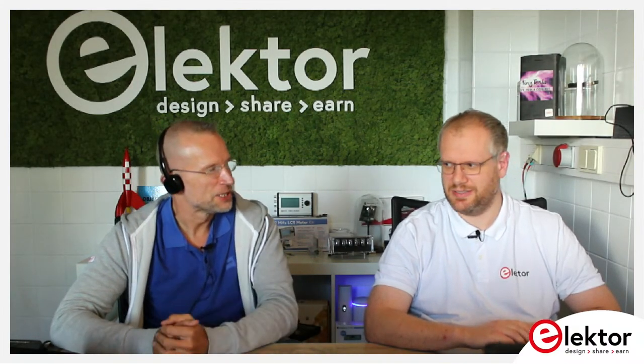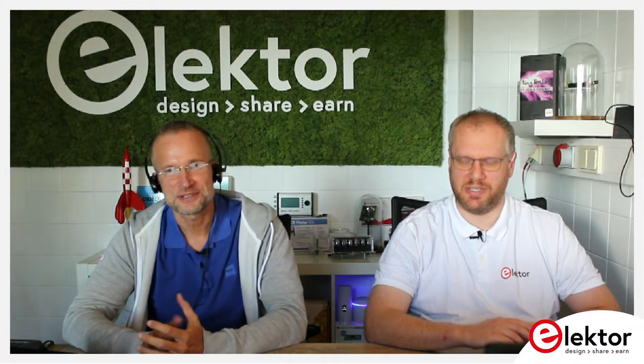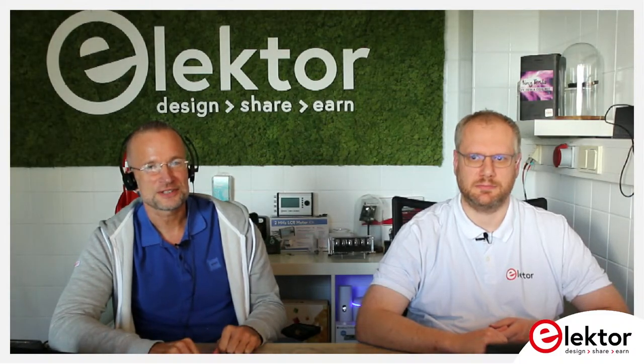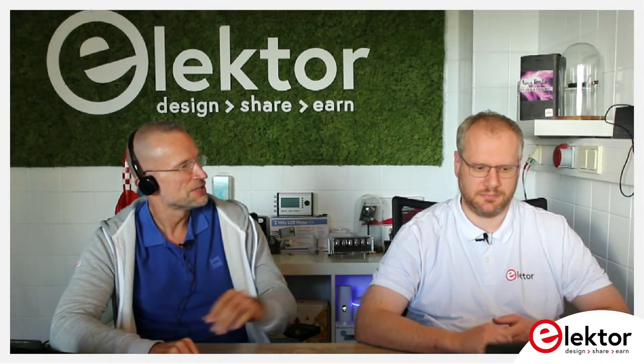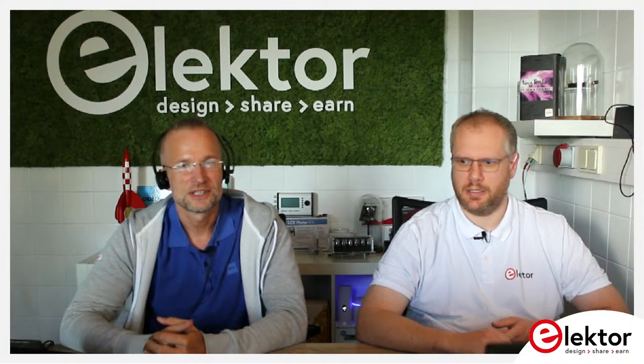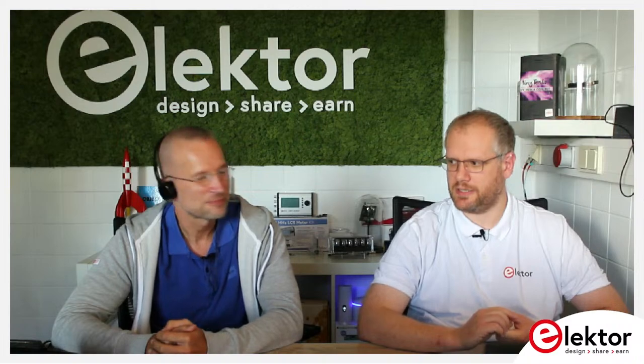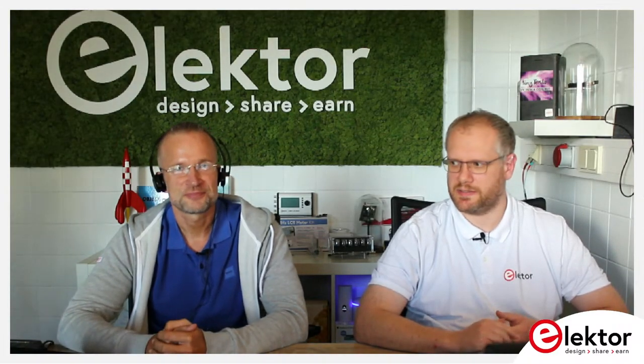Depends how we calculate — there was a half show in between. But let us introduce again: this is Matthias from Electrolab, our software expert, so to say. At my side, Jens Nickel, editor-in-chief of Elektor magazine. Hello.